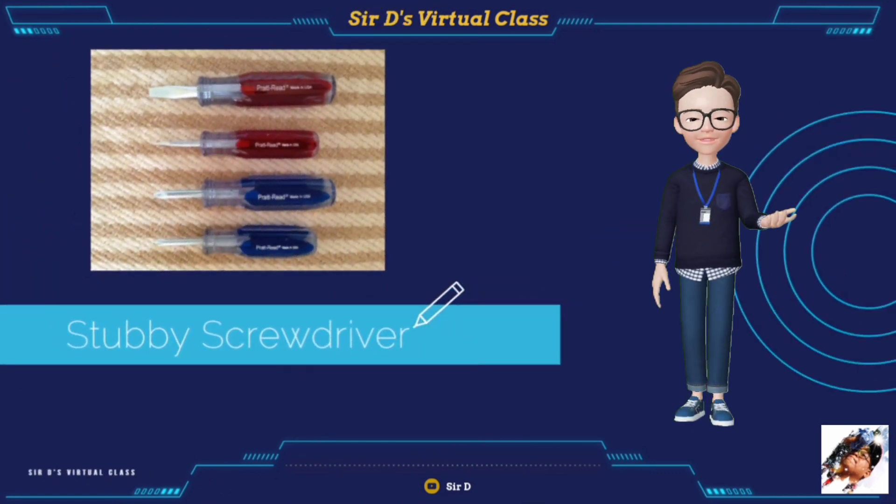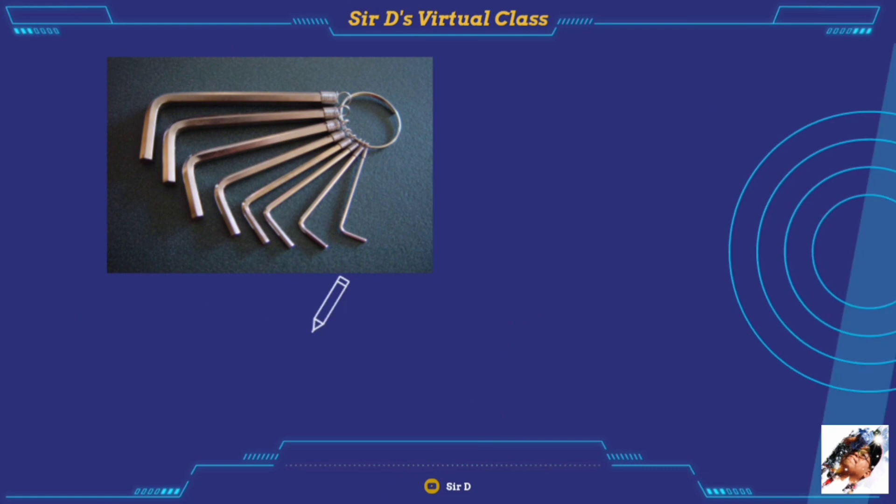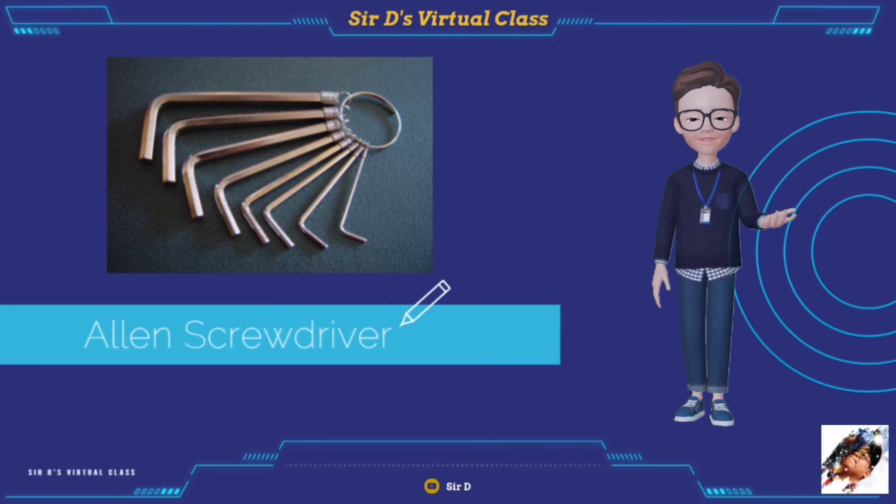The stubby screwdriver comes in either standard or Phillips type with a short shank and a shortened handle. It is used to turn screws in tight spaces where standard screwdrivers cannot be used. The Allen screwdriver can be in the shape of a screwdriver or a wrench, and its function is to drive screws with a hexagonal slot head.